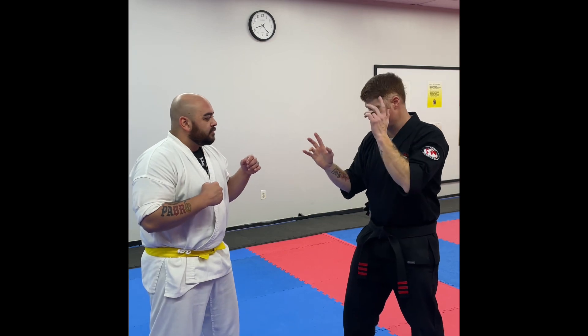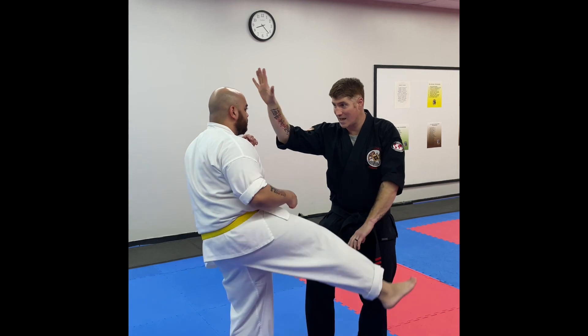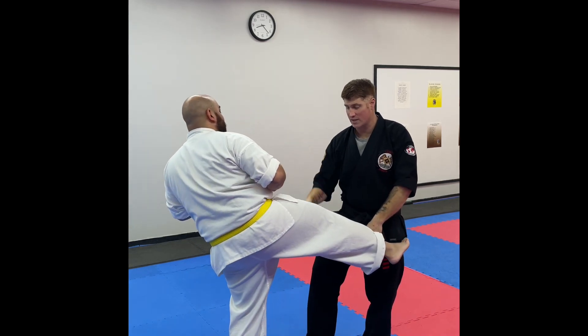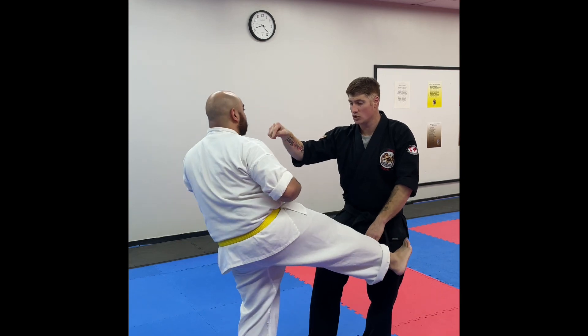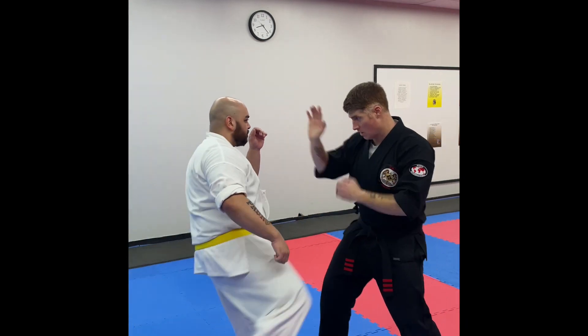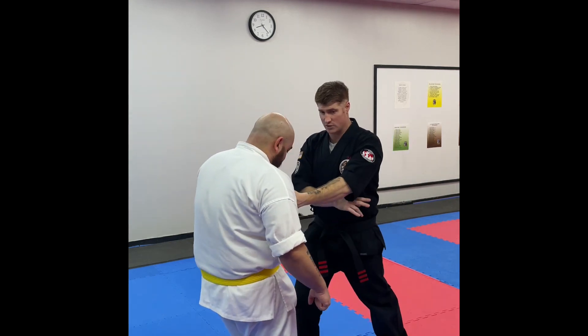I'm gonna block and strike at the same time. So he throws a kick — I block and strike simultaneously. As soon as I land this shot, I'm immediately going to throw a front leg kick to his groin, trying to drop his weight right where he is. That punch should try to land as my foot does.